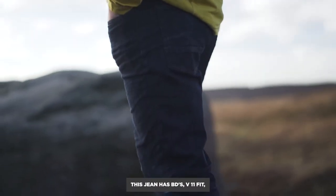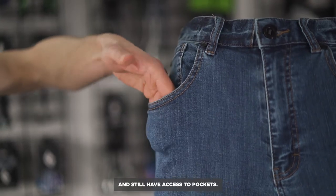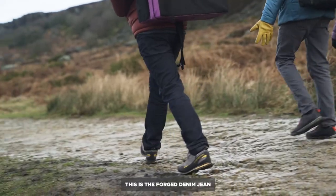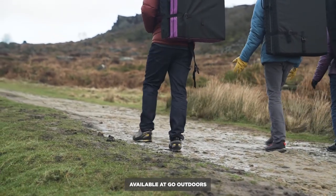This jean has BD's V11 fit, which allows you to put a harness on and still have access to pockets. The Forged Denim Jean for Black Diamond is available at Go Outdoors.